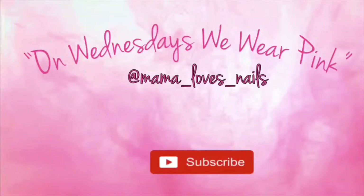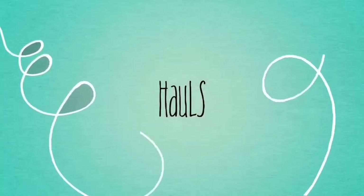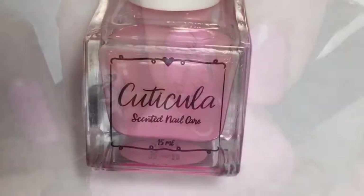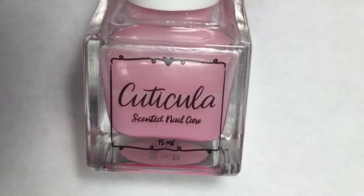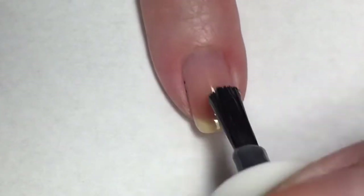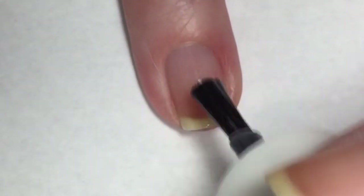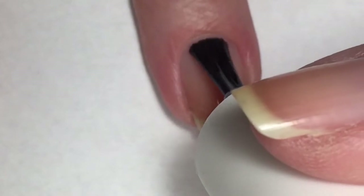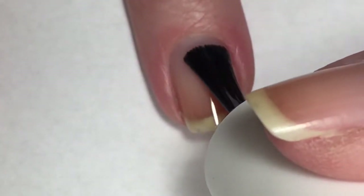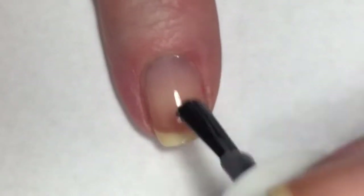Hello everyone and welcome to On Wednesdays We Wear Pink Week 75. I'm going to start my mani off with Cuticula's base coat, in the scent Pop Fizz Clink. I received this in January's My Mani Box and ever since then I have worn it for every manicure. I love this — the smell is amazing and I love that it has that little blush tint to it, so that even if I don't feel like painting my nails I can just apply this and my nails still look very pretty.